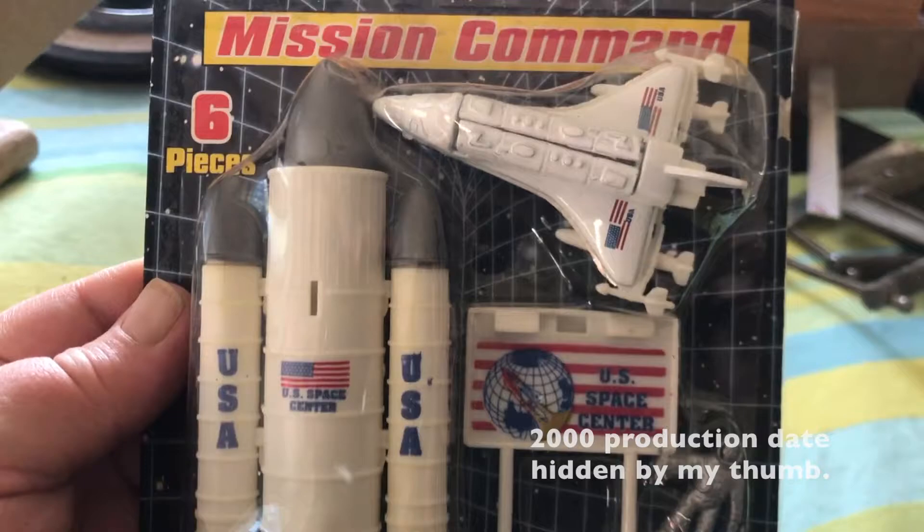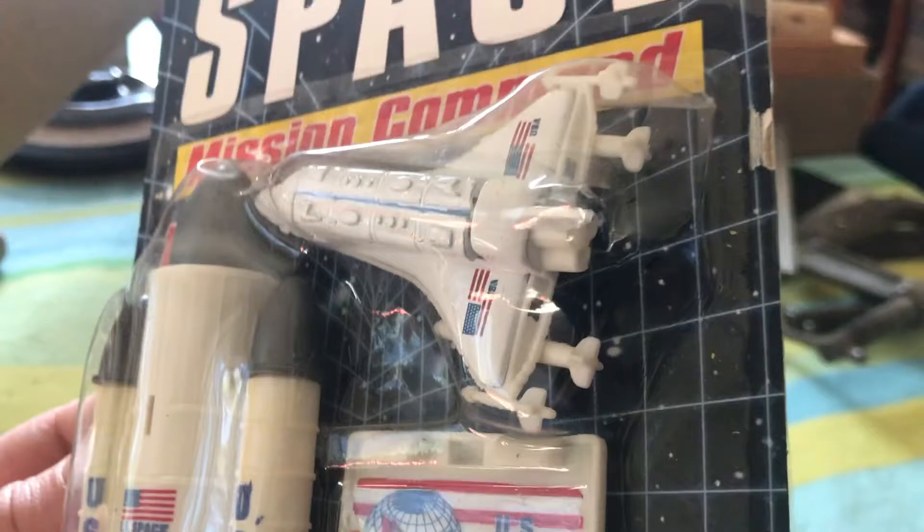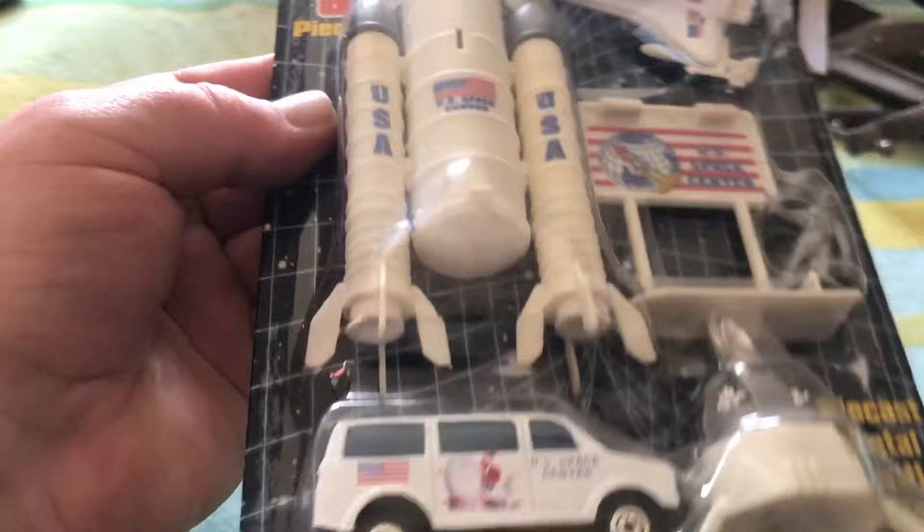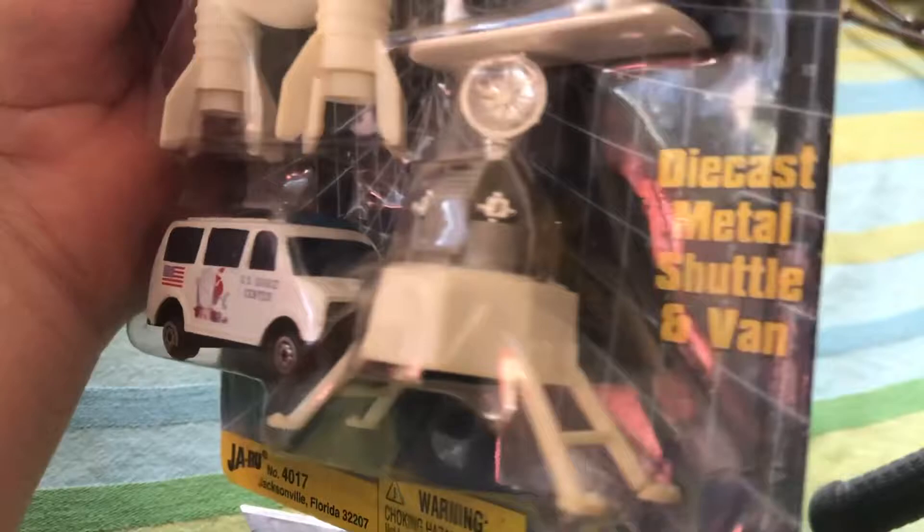Jaru Mission Command Adventures in Space, six-piece set, which has two items in it that I absolutely had to have. I couldn't believe it — I hate the space shuttle, so not only is it a space shuttle, it's a space shuttle packing weapons: two cruise missiles and two stingers. There's its launch mechanism and some sort of a die-cast U.S. Space Center.